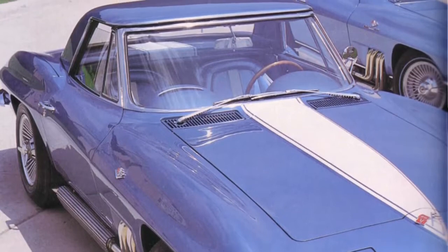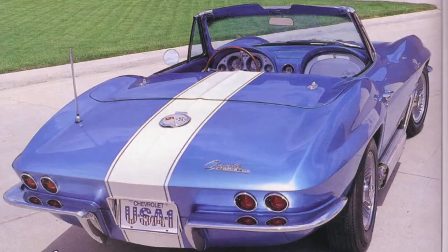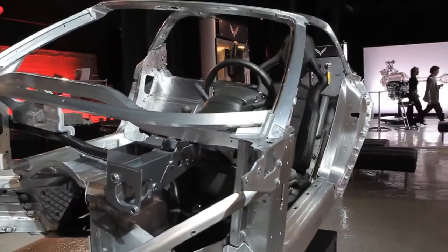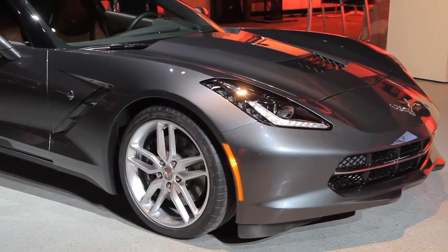I grew up — my dad helped restore old Corvettes, so I worked with him in the garage and the shops that he worked on, and that really got me interested in wanting to work for GM and eventually wanting to work on the Corvette.